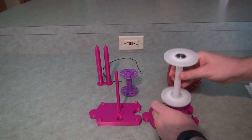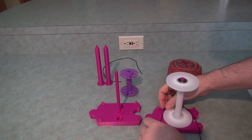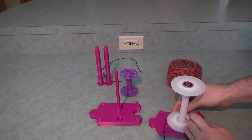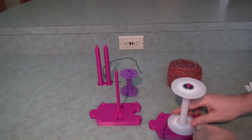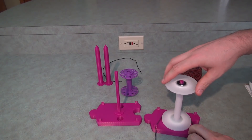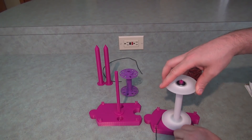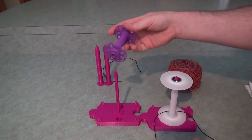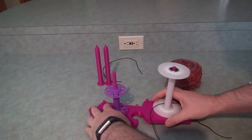The way these work is you just push the bobbin on, put it in, and then pull it tight like this. Now it won't spin as easily — you've got a braking system. Whereas if you don't have this attached, it spins sort of freely.